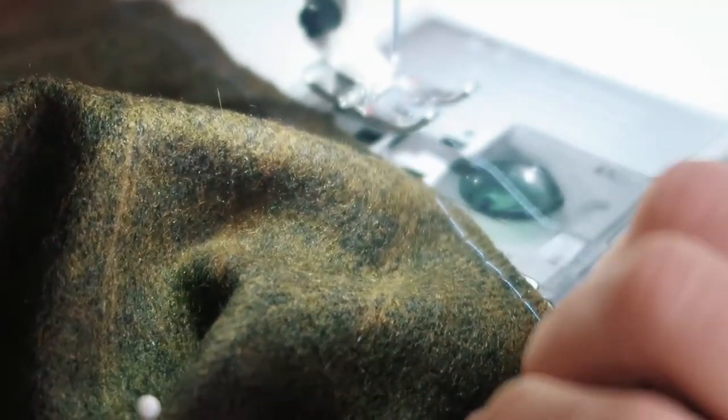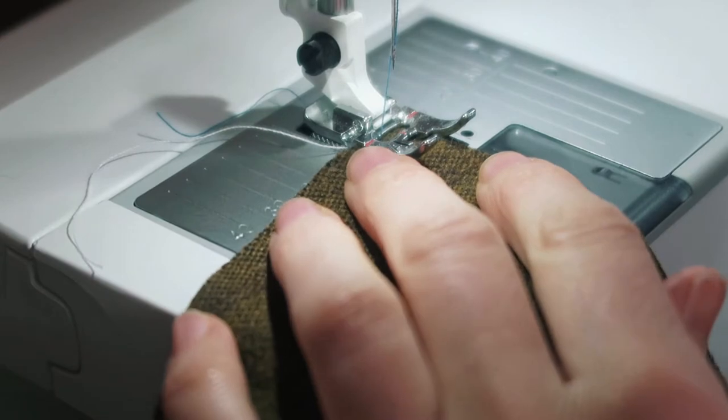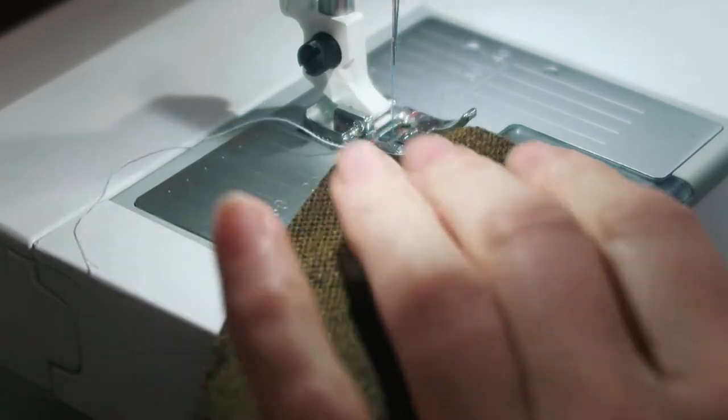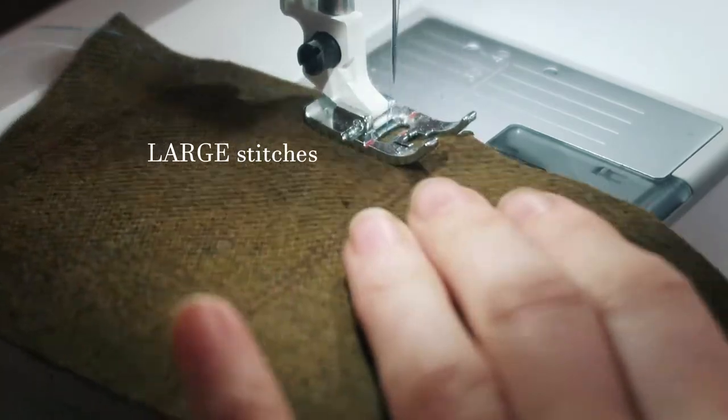What I'm doing here is stay-stitching the edge of the neckline to prevent it from warping when I sew it. I'll talk a little bit more about this later on. Fun fact: old Gwen would have laughed and scoffed at the idea of stay-stitching a garment. Current, more experienced Gwen knows better.